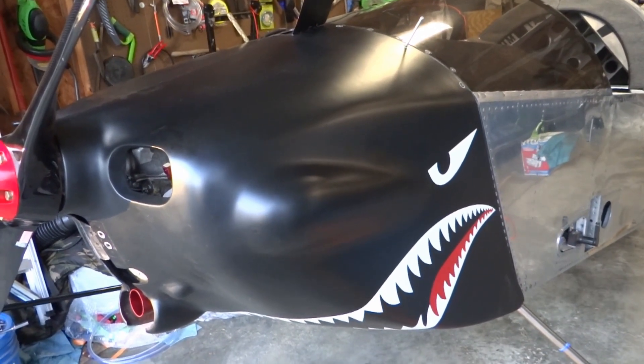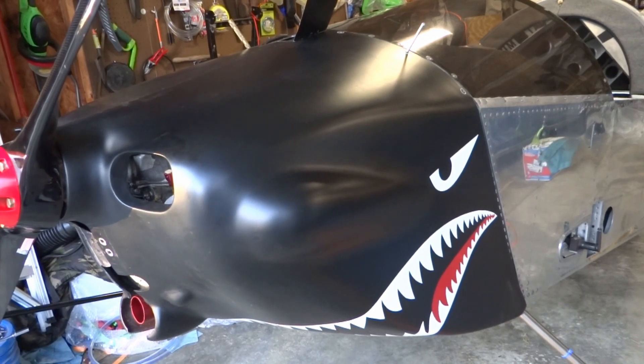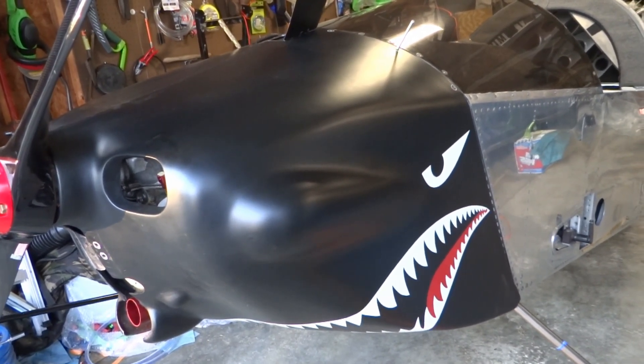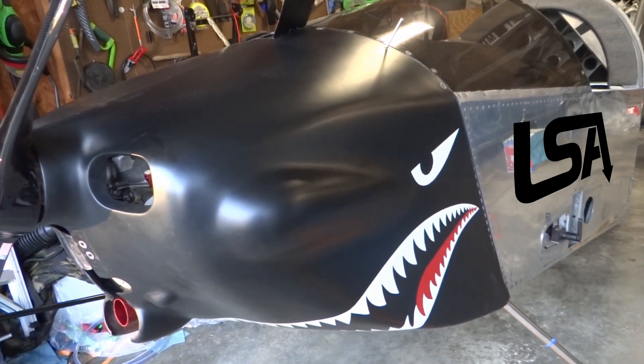Well that's it guys, I hope this helped any of you that are building with a RevMaster engine and RevFlow carb. If you've got a question about my Sonics project and you'd like to see me do another video about it, just leave me a comment below. Until next time, thanks for watching and happy building.